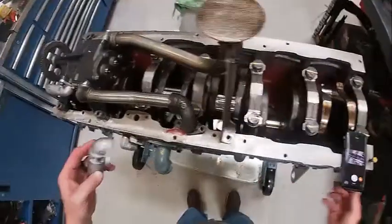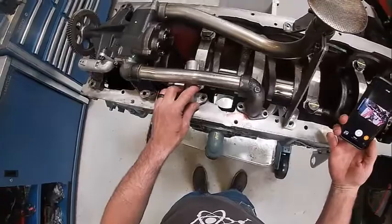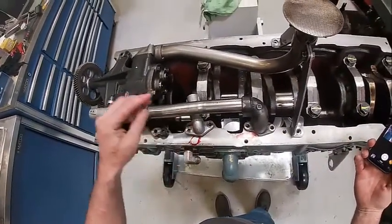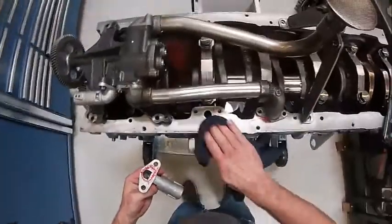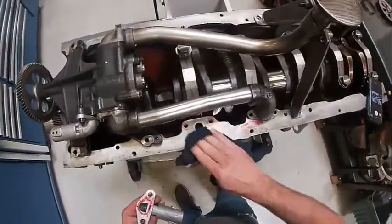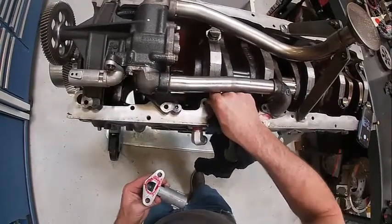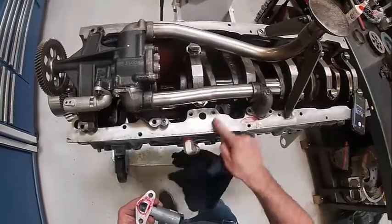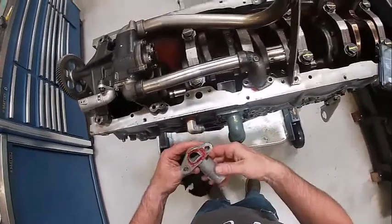Over here is where my second one is going to go - the regulator valve. I'm going to clean that gasket eliminator up. See that film on there? I need to scrape that off. Use a buffer or screwdriver or whatever, but there's plenty of eliminator on there - that'll seal it up nice and tight.